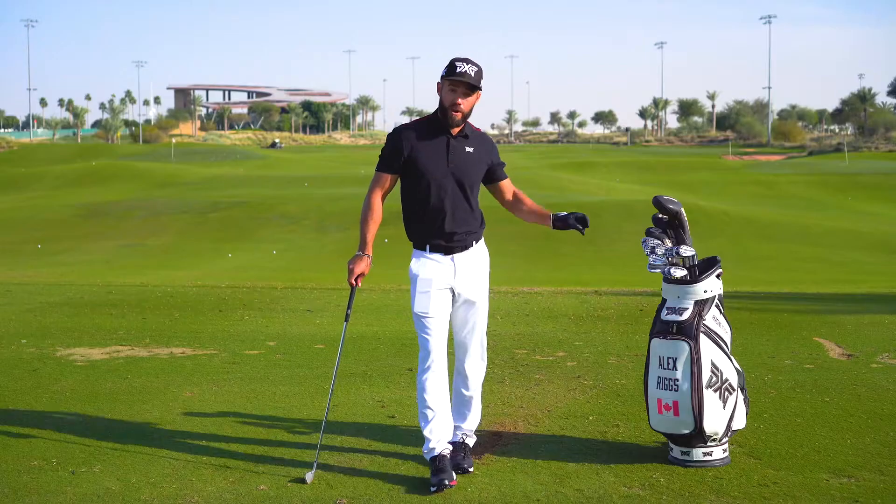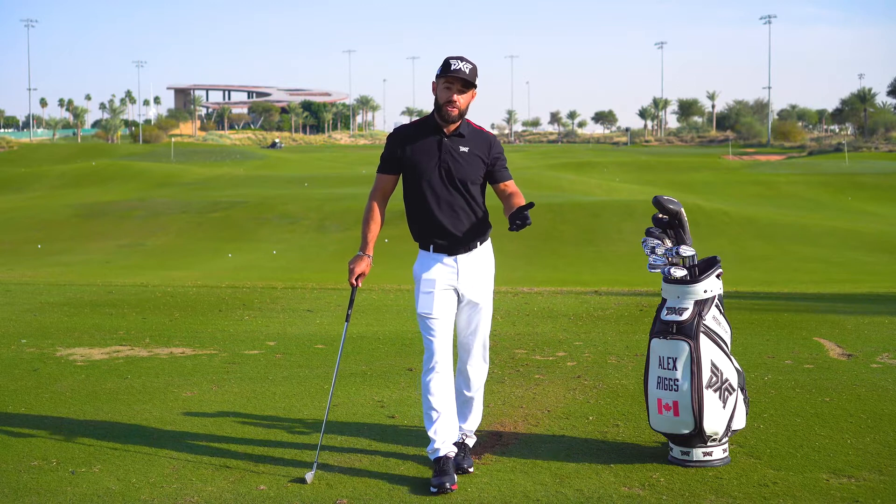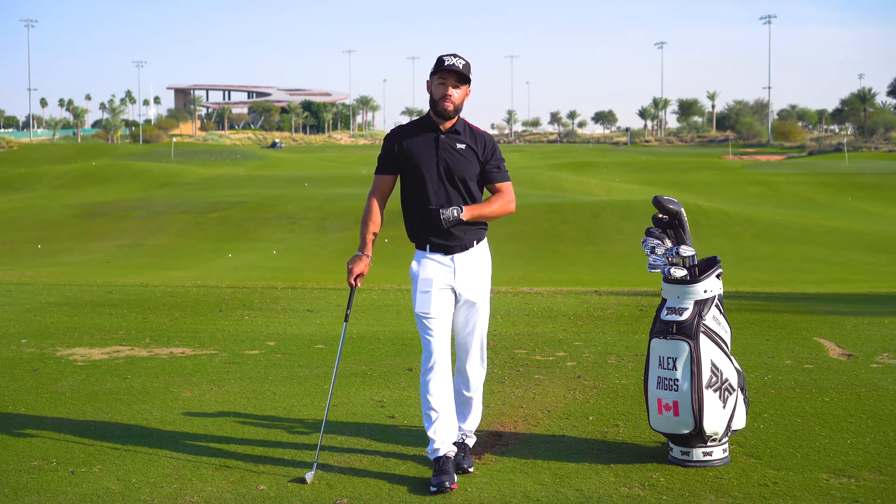I'm loving how they look, how they feel, and absolutely how they fly. They're going in my bag right away. My advice to you: go test them, put them in your bag as well.